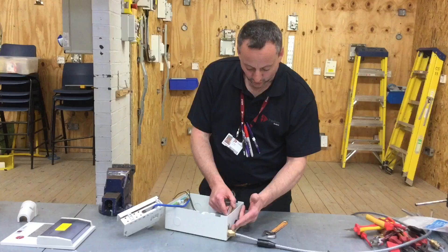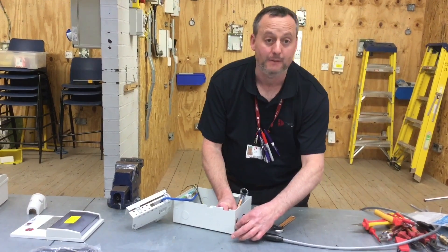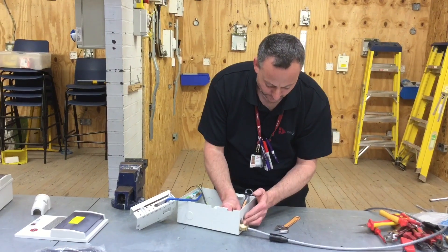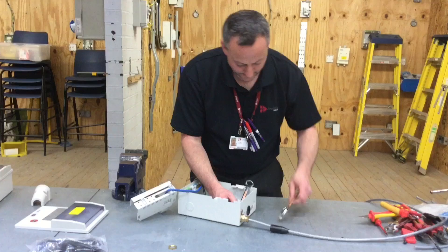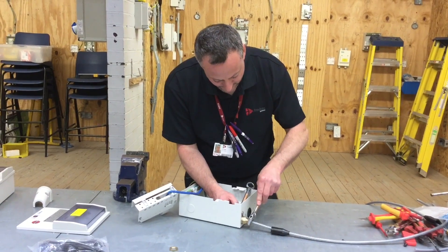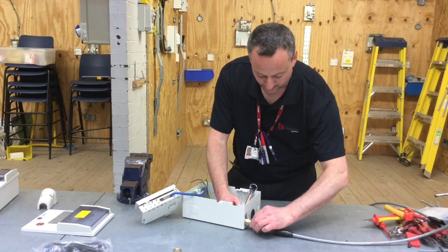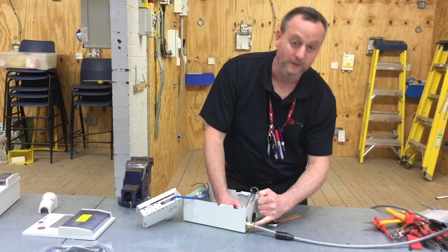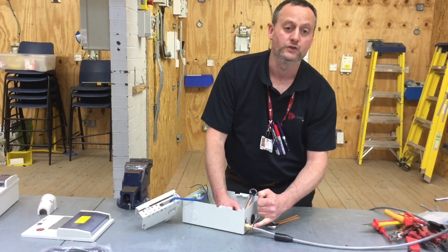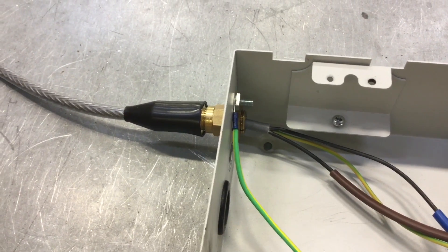Once the gland is tight in the enclosure, the two brass washers are crushing the braided part between them, making the best possible electrical connection to earth. We can then nip up the gland nut to prevent the ingress of moisture — just firm with adjustable grips, not super tight, as over-tightening will squeeze out the seal and destroy the moisture barrier. The gland is now finished. The shroud can be pushed into position and the internal fly lead for connection to the circuit protective conductor can be added.